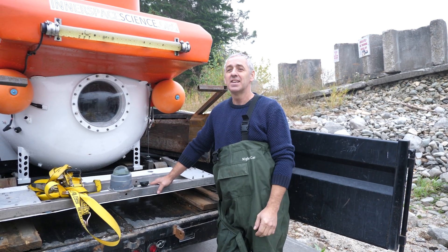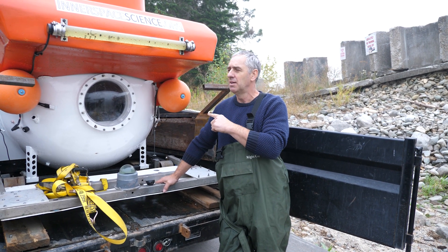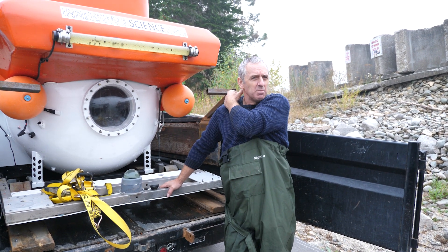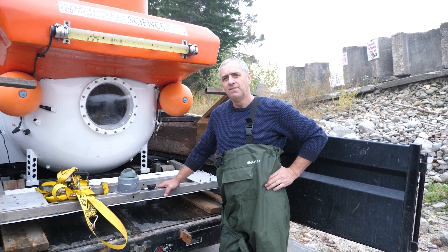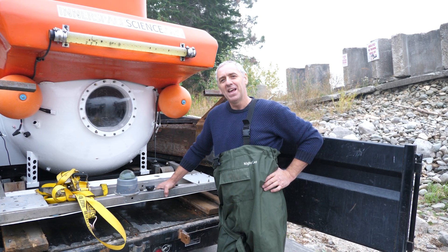Hi submarine friends. Today is a really big day for me — first time diving this submarine manned. I'm out here with my son Anthony and my friend Brian Nadwidney. Brian is going to be following with his scuba tow and videoing the sub in action, and hopefully everything goes as planned.